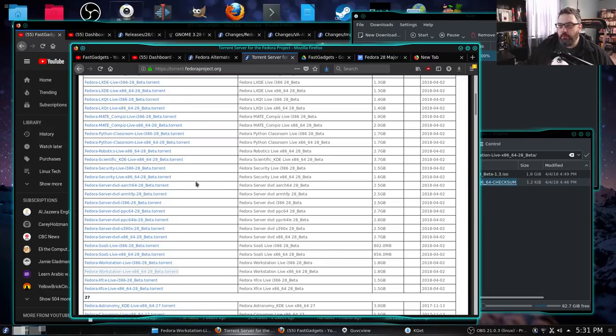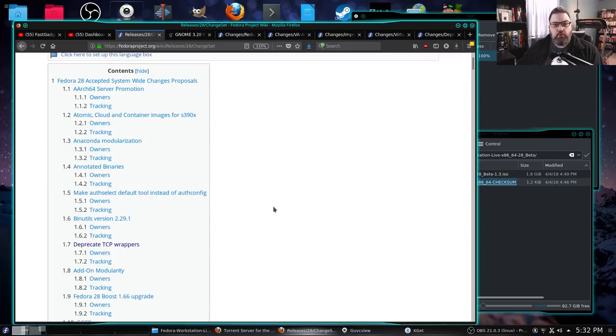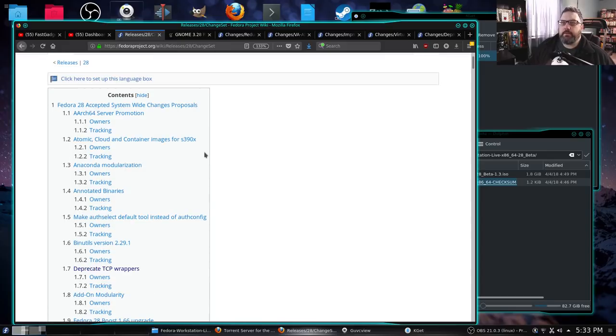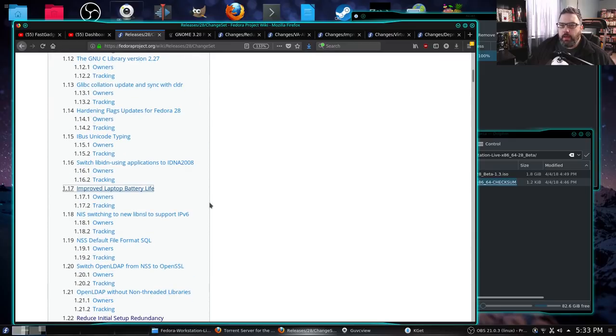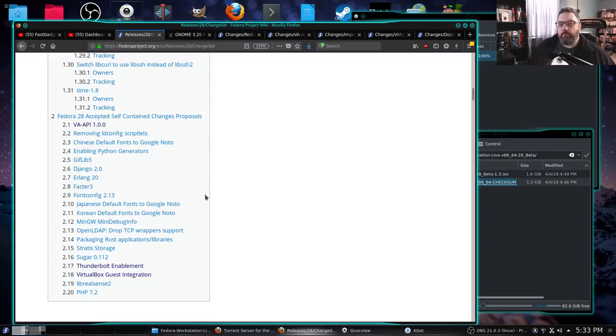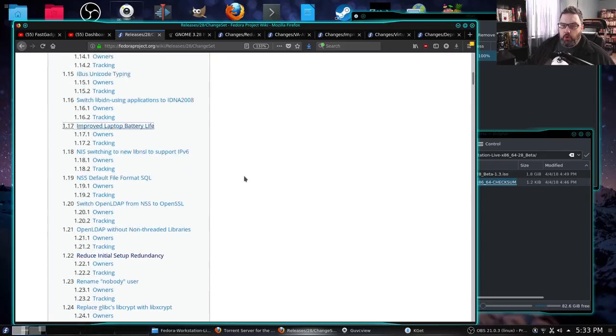I actually got the torrent from torrent.fedoraproject.org. You can see all the different beta releases they have, and I came down and grabbed the x86-64 beta torrent with a release date of April 2nd — so two days old. Typically with Fedora you'll see a tremendous amount of updates, and that definitely is the case here. We've got 29 mainline changes, and down here they have what they call self-contained changes proposals — that's 20 more. On this particular list, for some reason, they didn't list GNOME 3.28 desktop interface.